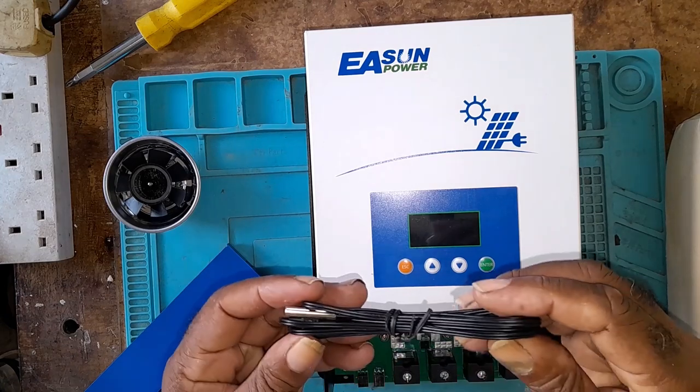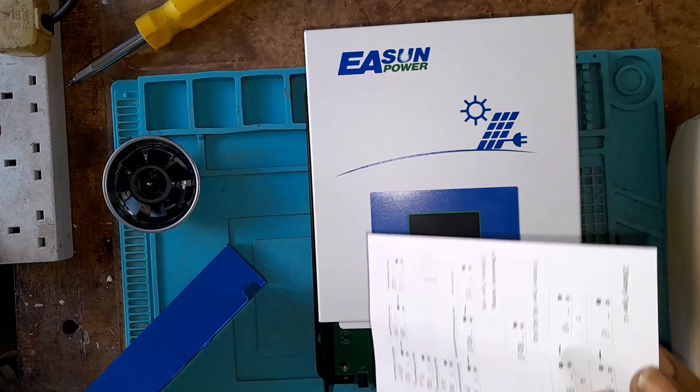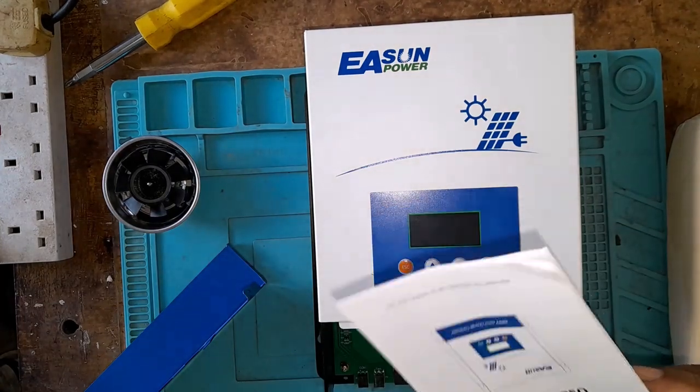And what was in the box? This TEM sensor and this manual.